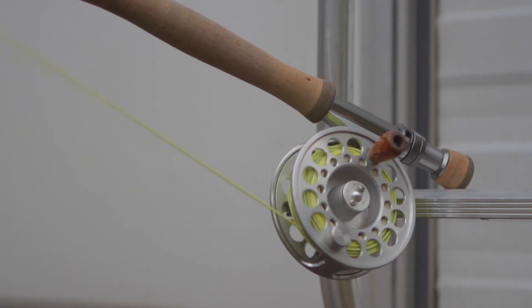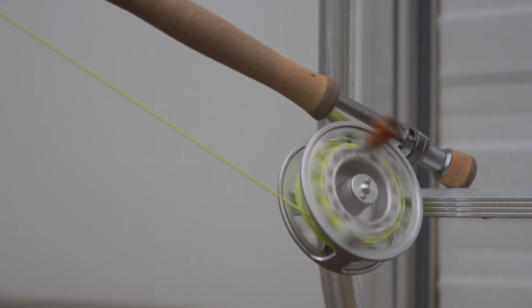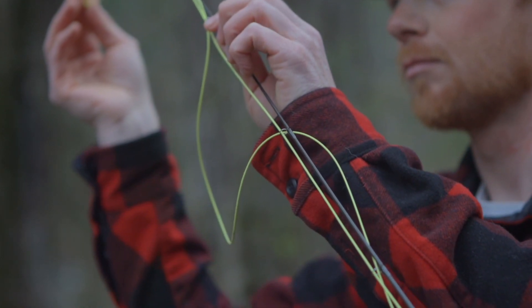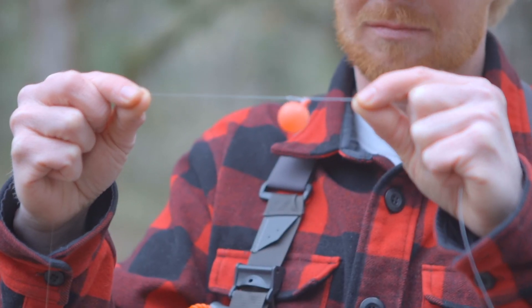The fast action single hand rods are a game-changing addition to the serious angler's quiver. No longer are we forced to adapt the old traditional 9 foot fly rod to personalized fishing styles, as the IMX Pro series offers select models designed for explicit applications.